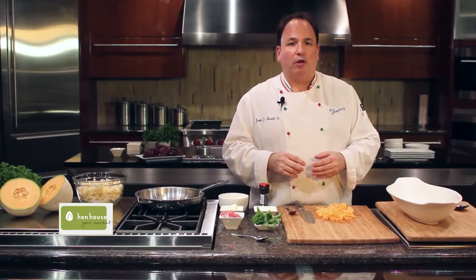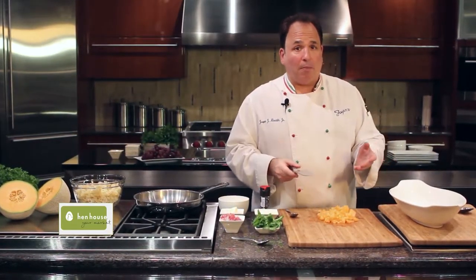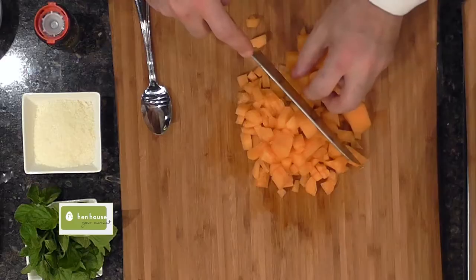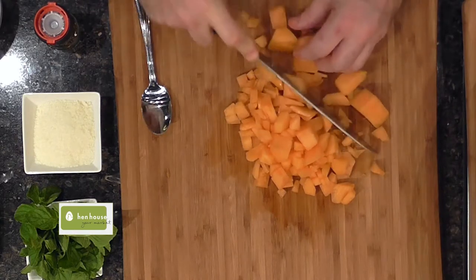It's summertime, so we start with some great-tasting cantaloupe. People always ask me, can you use other melon? Not really — cantaloupe is just heavy enough and it doesn't have as much water in it. So we'll cut up some of this melon.